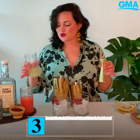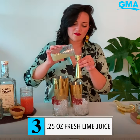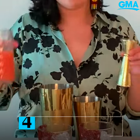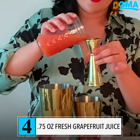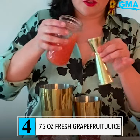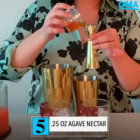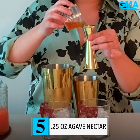Next for our citrus, we have a quarter of an ounce of fresh squeezed Key Lime Juice, three quarters of an ounce of fresh squeezed Pink Grapefruit Juice, and last but certainly not least, a quarter of an ounce of Agave Nectar.